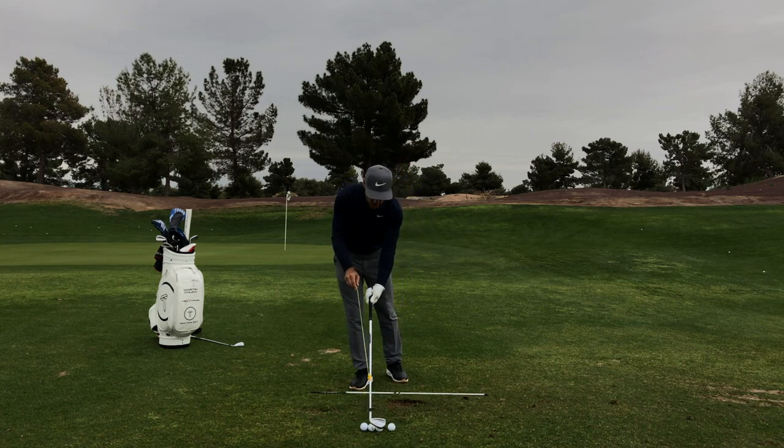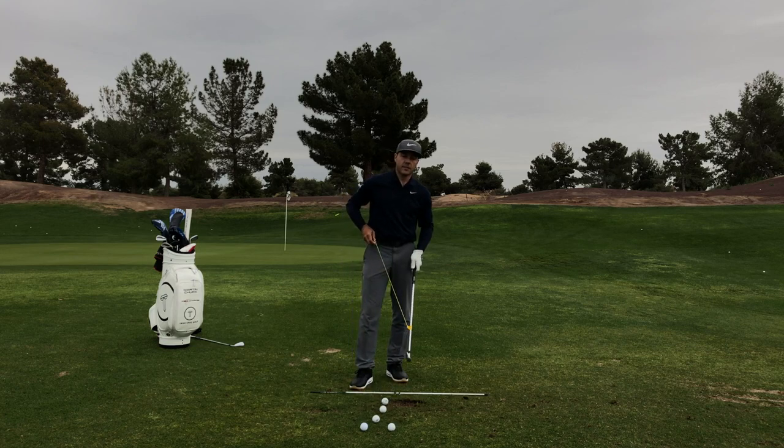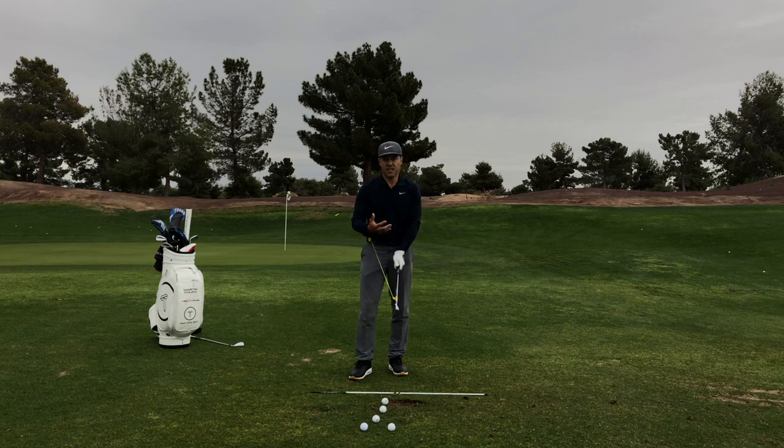We were at the PGA show and we did a ton of demos for pros. The product is being made and we're excited to have it soon. One of the amazing things it does for you — it's like physical fitness for your golf swing, but it also helps you get into some amazing positions.